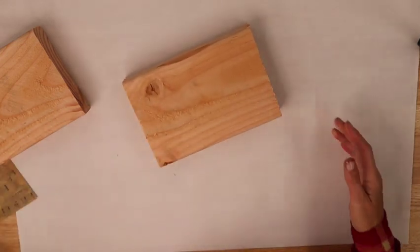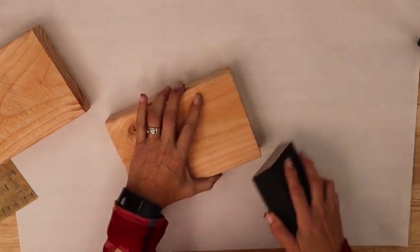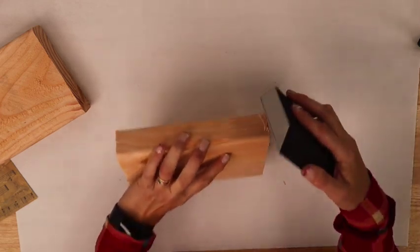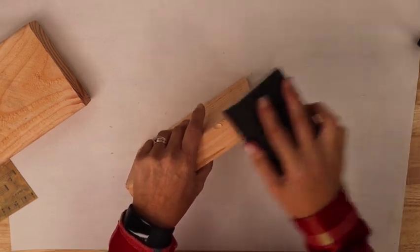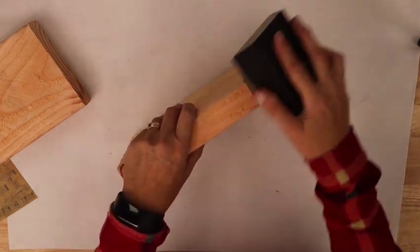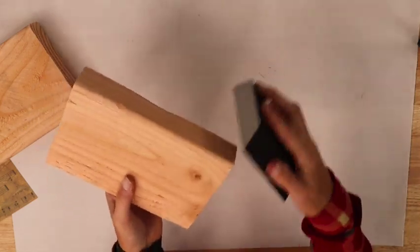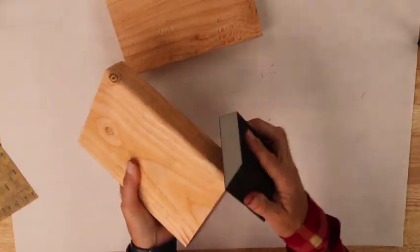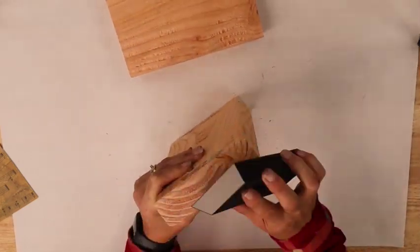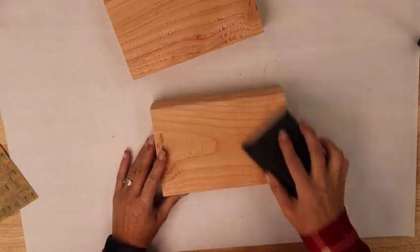My husband was sweet enough to cut all these up for me. What we need to do first is sand the edges a little bit. I'm just going to run my sanding block around the edges. You could absolutely use an electric sander for this, but I'm doing it just like I'll be doing at our local crafting events — I won't have power equipment or sanders down there. Really all we're doing is giving it a quick sand to get some of the rougher edges out. It doesn't need to be perfect at all.